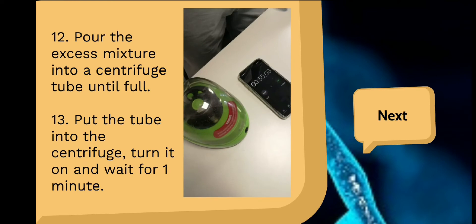Pour the excess mixture into a centrifuge tube until full. Put the tube into a centrifuge, turn it on, and wait for 1 minute.